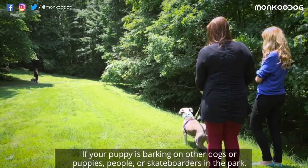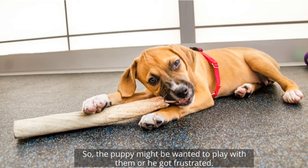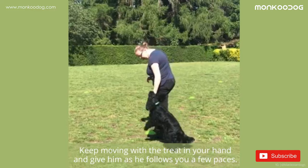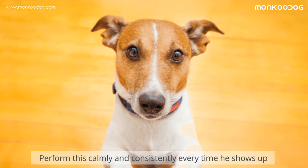If your puppy is barking at other dogs, puppies, people, or skateboarders in the park, don't pull the leash or scold him. As we mentioned, they are easy to get distracted — the puppy might want to play with them or he got frustrated. So don't get hyper. Just sit on your knees, grab a treat from the bag, and call out your puppy. If he comes back, reward him right away. If not, take him up in your arms and go to a more secluded place to start over again. And if the little naughty one bites his leash, distract him with a treat, go a few steps back and call him, keep moving with the treat in your hand and give it to him as he follows you a few paces.